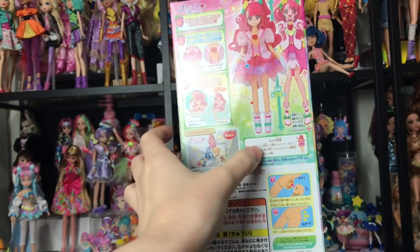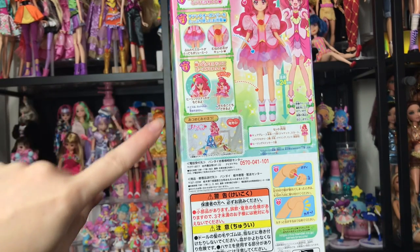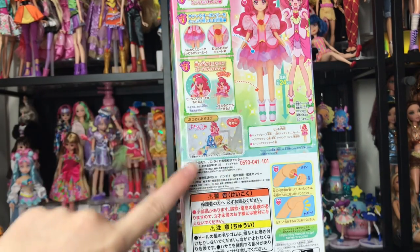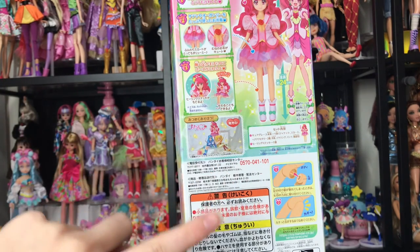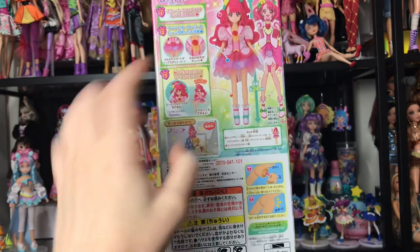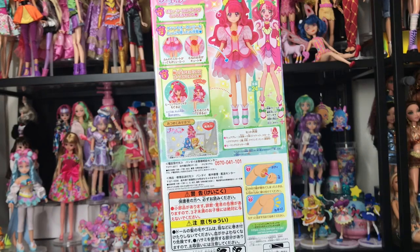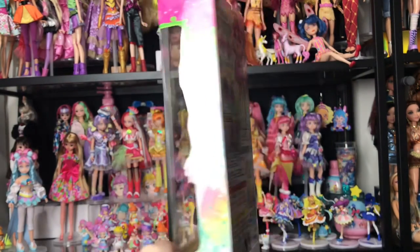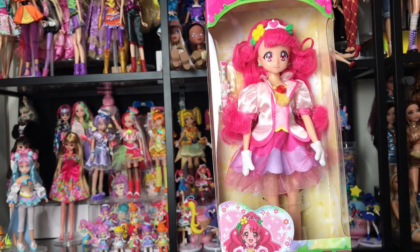That's what the side of the box looks like. The back of these boxes is always so fun to look at because it shows you different features of the outfit and how you can pose the doll. It shows all the dolls — this is the three from the original part of the series before the fourth Cure. It also shows how big the doll is next to the character, which I appreciate because it shows they're proud of the attention to detail. I'm going to get her out of the box and when we return I'll show her off.